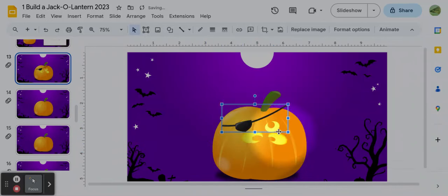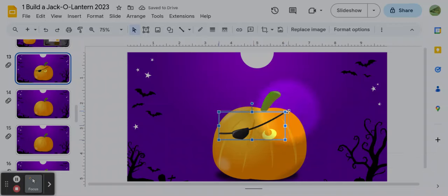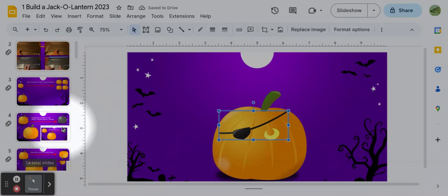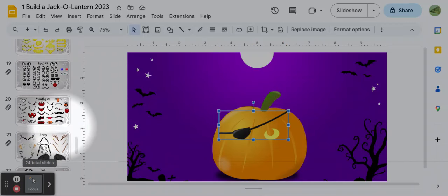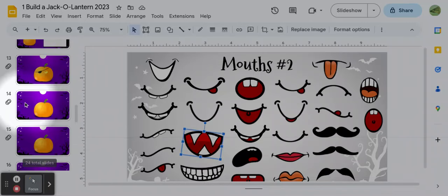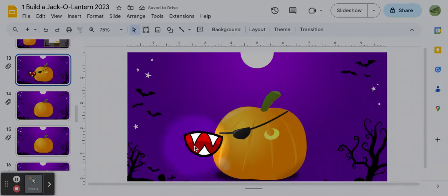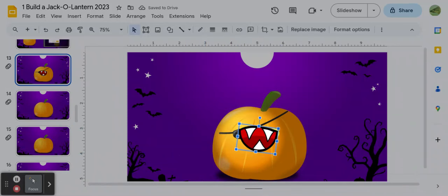I'm going to go down and get an eye patch. Got it — copy, go back to my slide, click and paste, and put this over the eye. I have to play around with it a little bit. Looks like I got something else on there too — oh, it's two eyes. I'll get rid of one: click it, Backspace. Put it where I want it, make it bigger so it fits. Now let's go back and get a mouth. Click, copy, go back to my pumpkin, paste. It's on top of something — sometimes you put something on your pumpkin and you want it to be on top or behind something else.